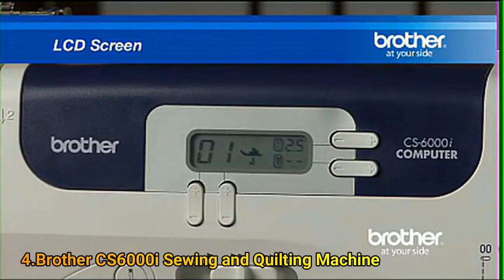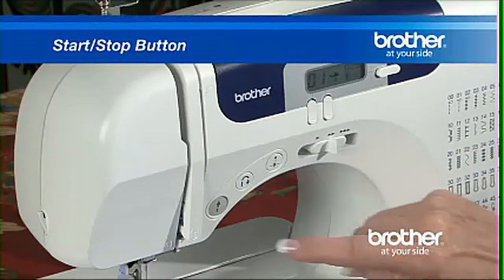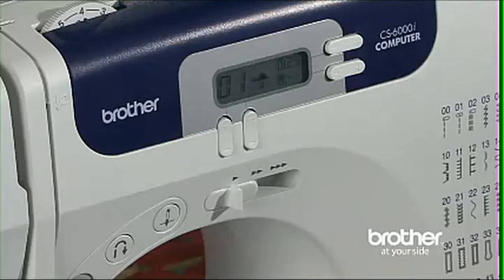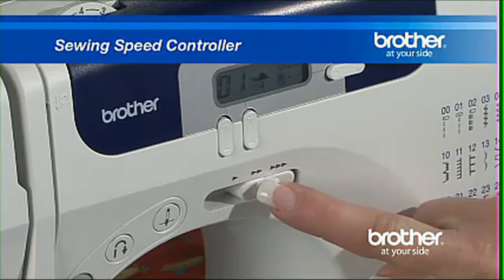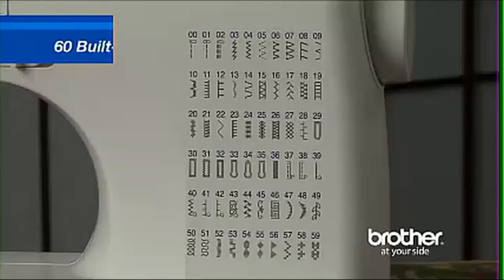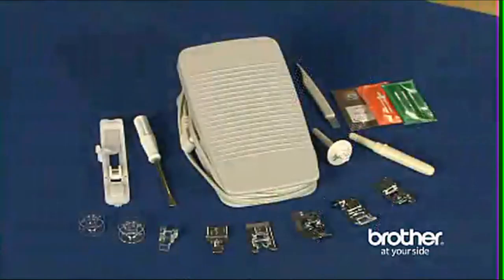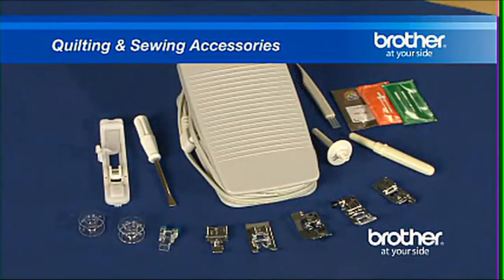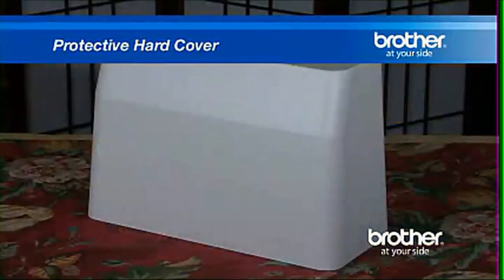An LCD screen for stitch selection, a start-stop button for easy operation without the foot pedal, and a sewing speed controller that allows you to select your sewing speed, making it as fast or slow as you like. Sixty built-in stitches, seven styles of one-step buttonholes, a number of quilting and sewing accessories including seven presser feet, and even a protective hardcover.